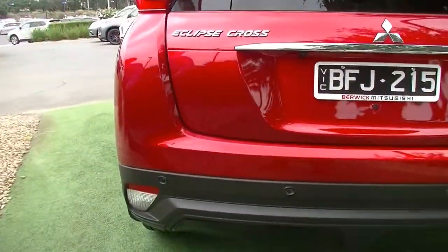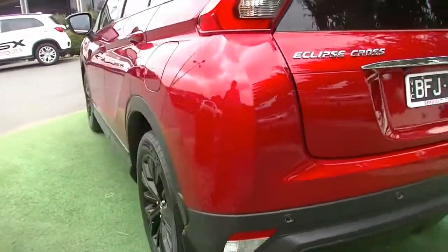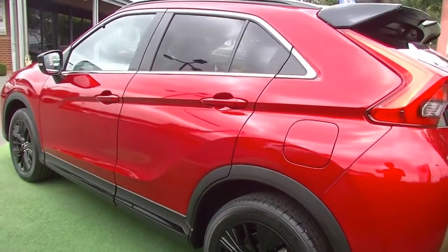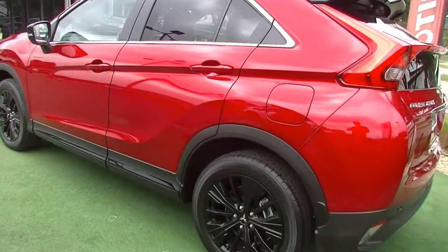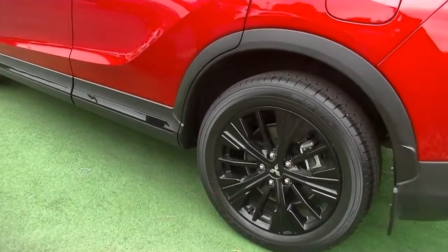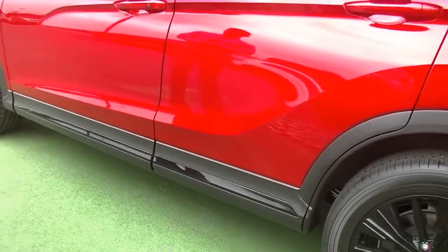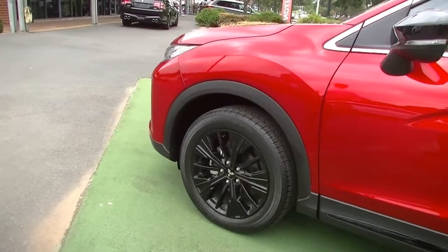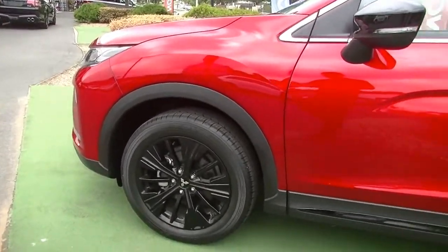Moving around to the passenger side, the key thing to note with the Black Edition is it is an aesthetic pack. The car is really well packaged from factory anyway, and now it's set off beautifully with all these black highlights to contrast against that colour. In my opinion, it's the best value package in the Eclipse Cross range.